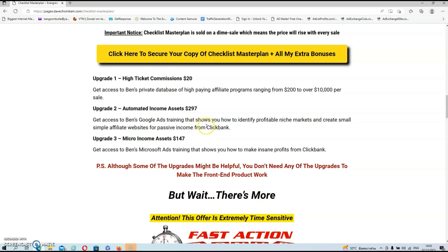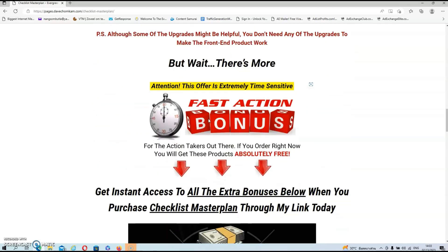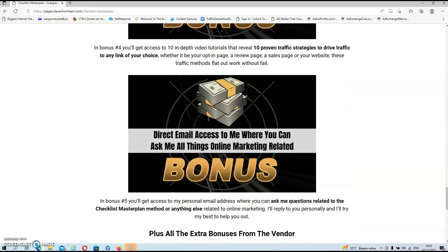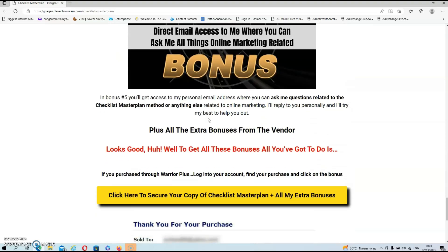Do your own due diligence on these upgrades because you don't really need them to make the front end work, and let's not forget that you're also getting all my extra bonuses just for picking up the front end at $9.95.